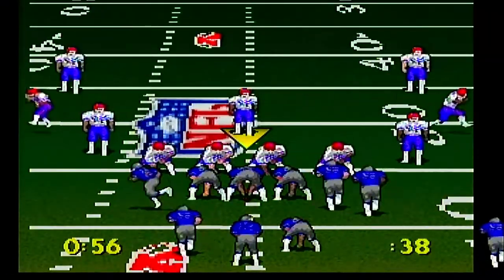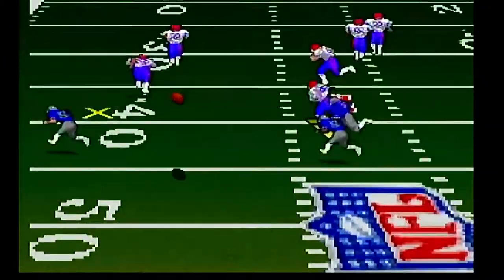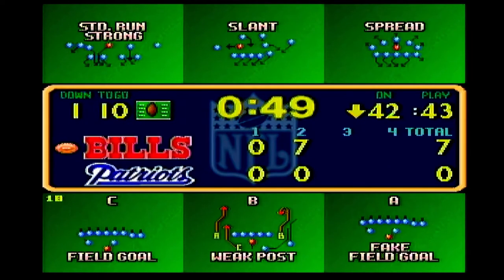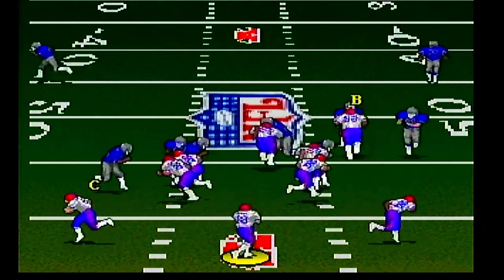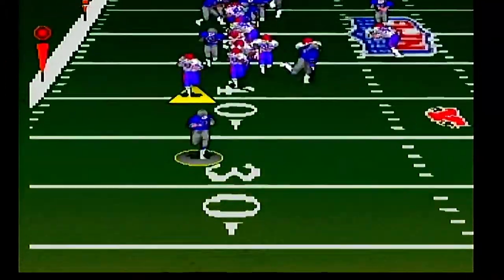If there's one truth I know, it's that when it comes to sports games, the more time you spend with the game and learning the mechanics, the more you'll end up enjoying it. Troy Aikman Football is the exact same thing. The more I played, the more I wanted to keep playing.